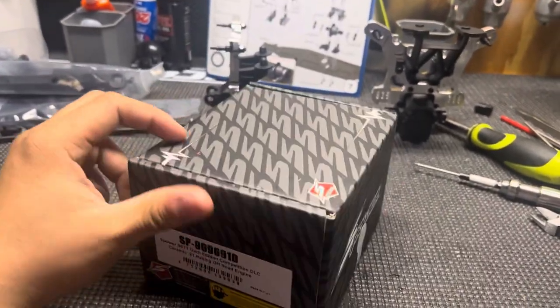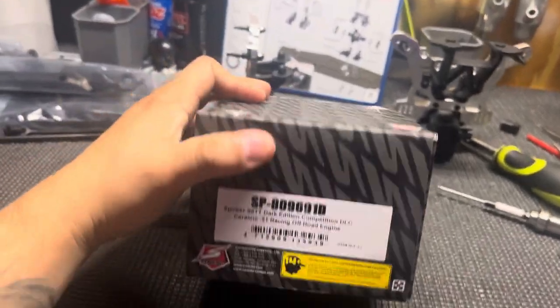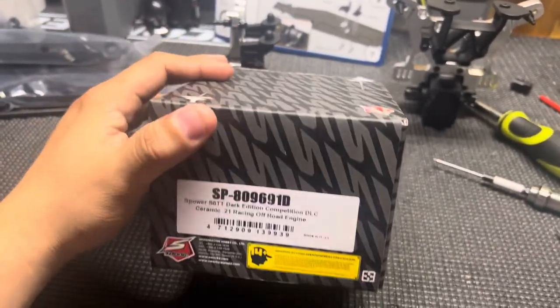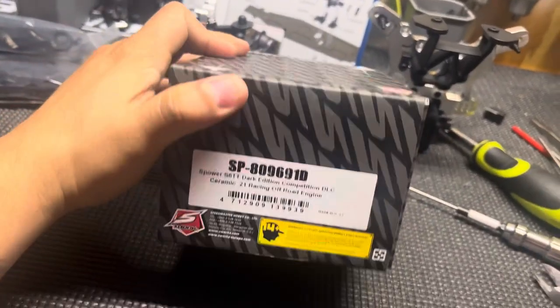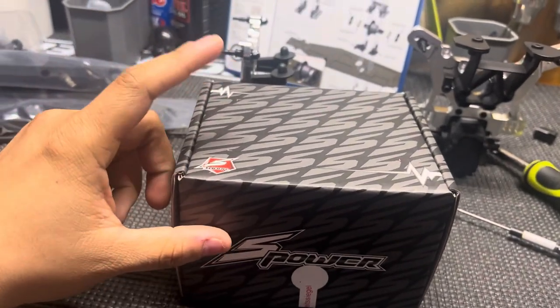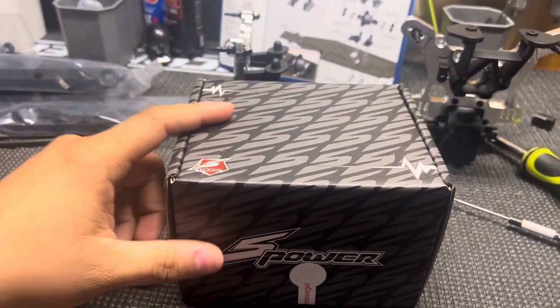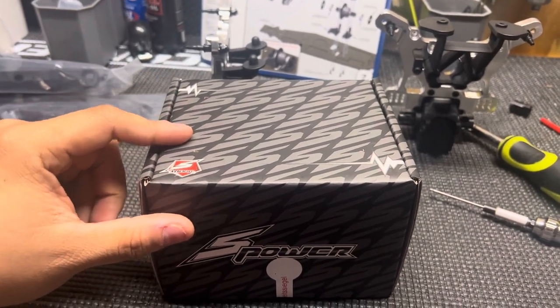I'm just going to do a quick unboxing of the S-Power XS6TT. It's the Dark Edition. It's an S-Power engine but it's Pico-based, so it's based off the P3TT.